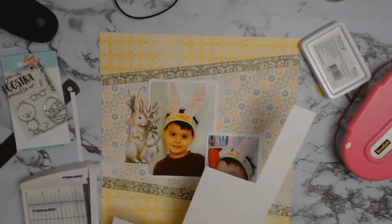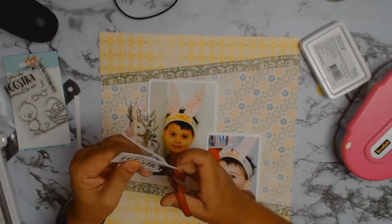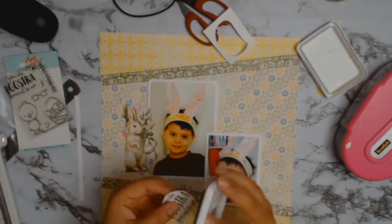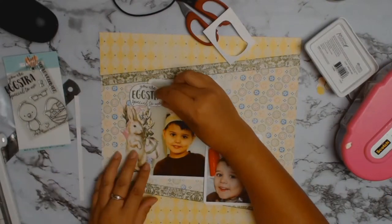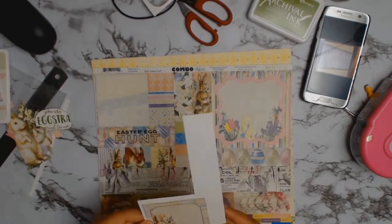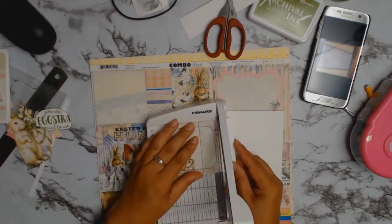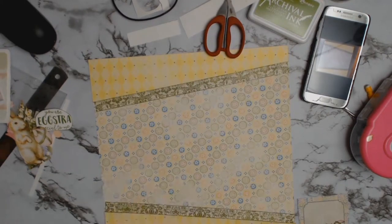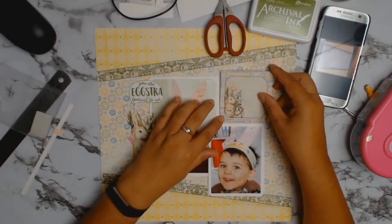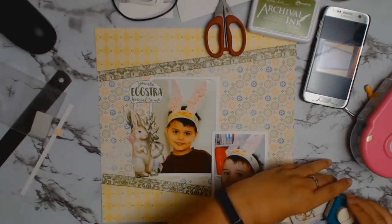I've pulled out my MISTI/Iconic stamping tool from the Tim Holtz Ranger range and used Leaf Green Archival Ink to stamp it, because I thought black would be just a little too harsh. I wanted to tie in with that olive leaf green look I had going. Originally I thought I'd use it as a square, but that looked too sharp, so I fussy cut roughly around it and inked those edges too. I then used a journaling card, stuck it onto scrap white cardstock so I could move it around before deciding on final placement.